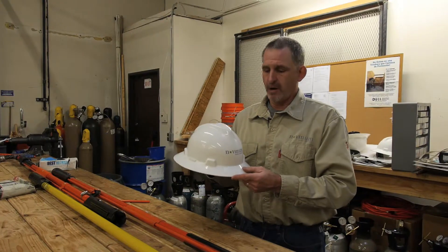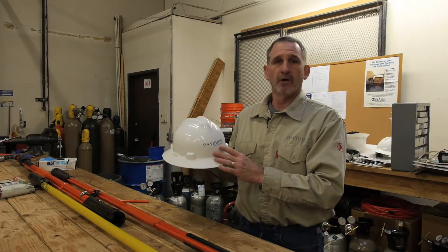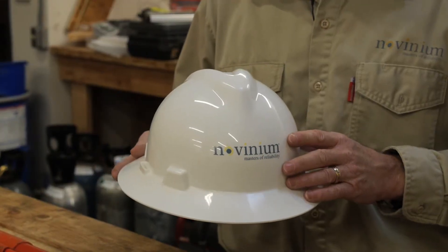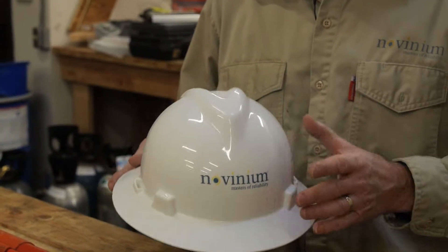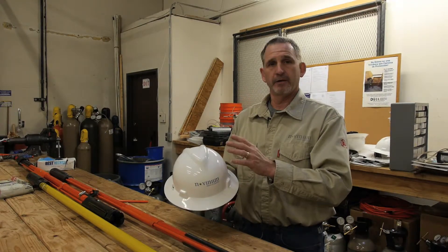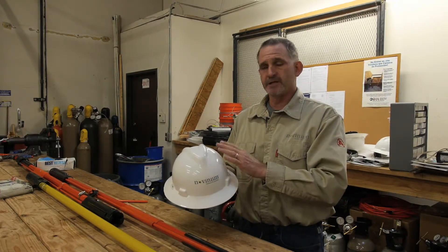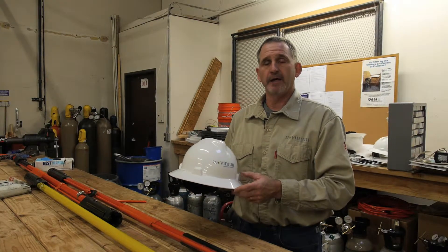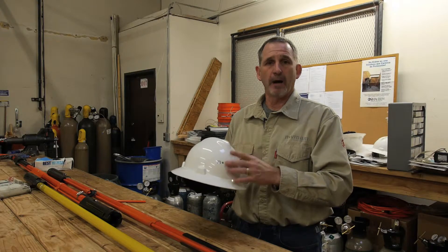This is a Novinium hardhat with Novinium's logo on the front for all employees to wear. This is a Type 1 Class E hardhat. Type 1 indicates that it's meant to deflect from the front, the side, and the rear when worn properly. Class E indicates its dielectric properties.